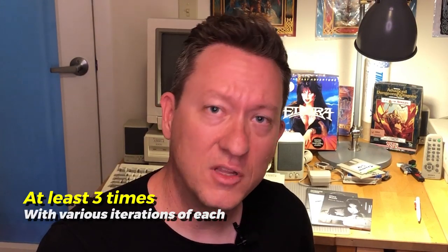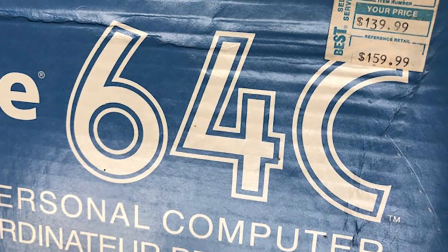Hey guys, it's Intricate from AmigaLove.com. Today I've got a really strange nerdy niche topic I wanted to bring to your attention. Amiga 2000 keyboards — from 1987 to 1991, the time frame when they were making the Amiga 2000, the Commodore philosophy and manufacturing was evolving, and as a result the keyboard design changed multiple times. I'd like to walk you through those differences. Let's go check it out inside the Amiga studio.